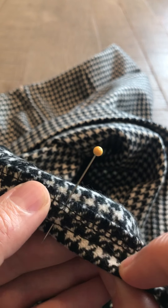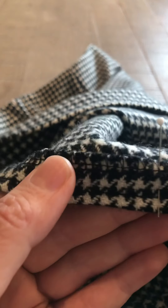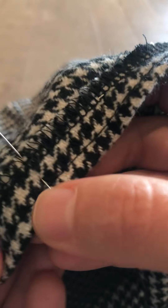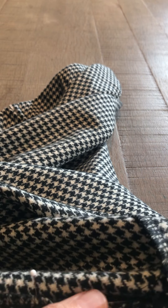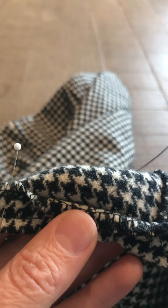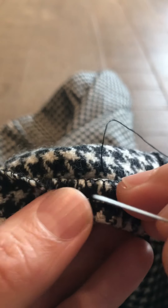You're going to machine baste it along the edge, which is going to hold it in place while you hand stitch it. I have this pinned in place and I've machine basted along this edge — I know it's black stitching on this fabric so it's hard to see. Then you are going to blind stitch the edge. I have my needle and thread here, and you are going to just fold down the quarter of an inch finished edge.